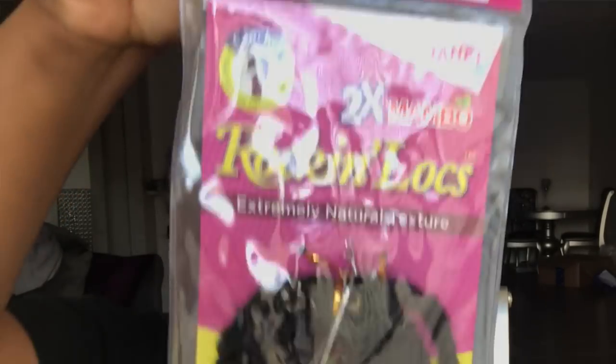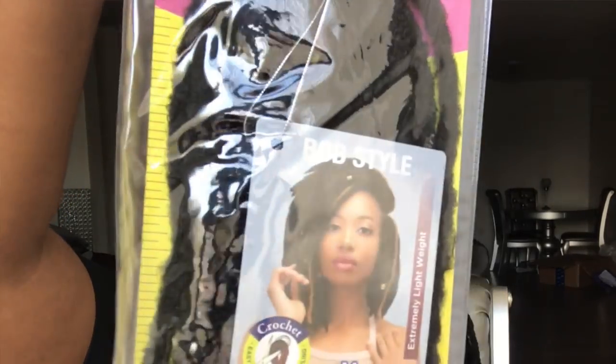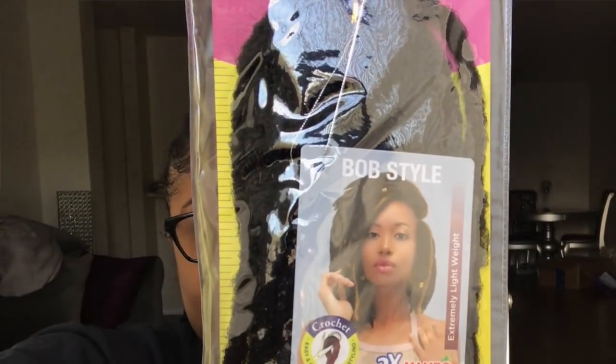I went ahead and I laid my edges down with Got2b Glue — that's usually what I use to lay my edges down. With this hair, I used 5 packs of the Rockin' Mumble Locks. I'm surprised that I only used 5 packs too, because they sent me 7.